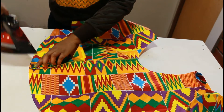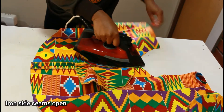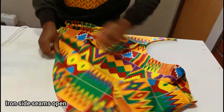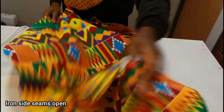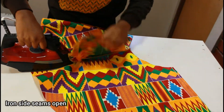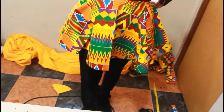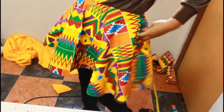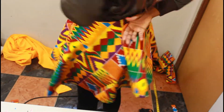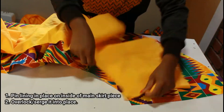Next we're going to press our seams open — I think I'm obsessed with pressing seams open. You should start getting excited now because your skirt is coming together: pockets are in place, it's still open at the back, and we don't have a lining yet, so let's move on to putting the lining in.